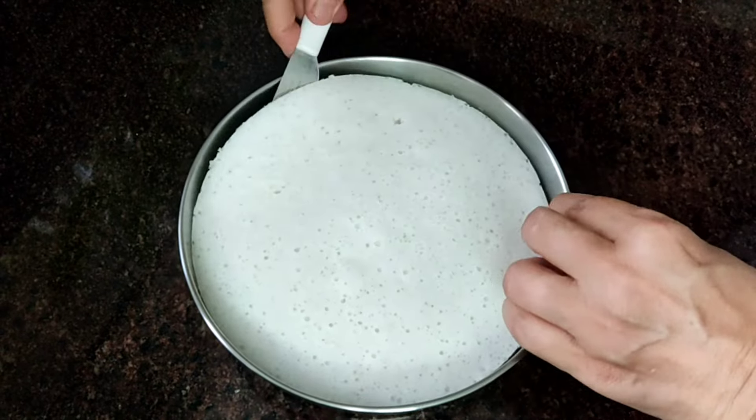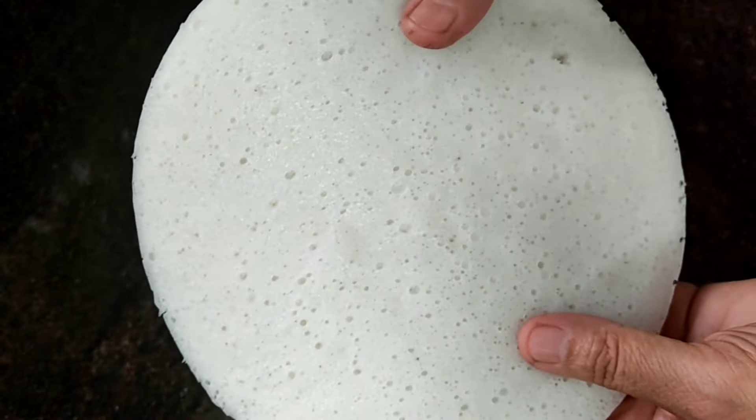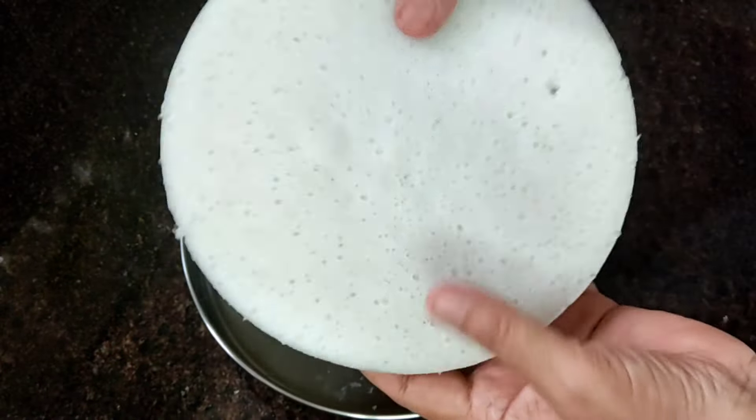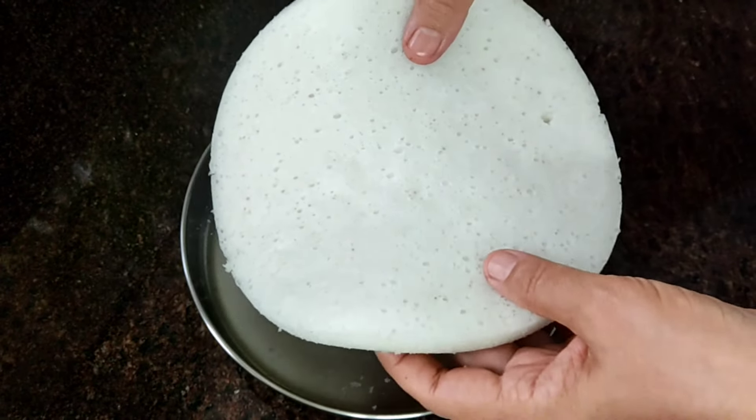A plate of grease is ready. Make sure it is good for a plate. Now, let's mix it well.